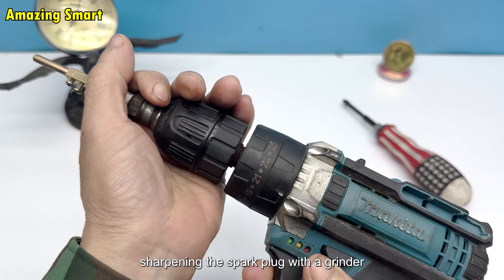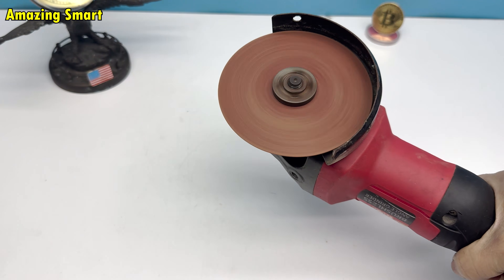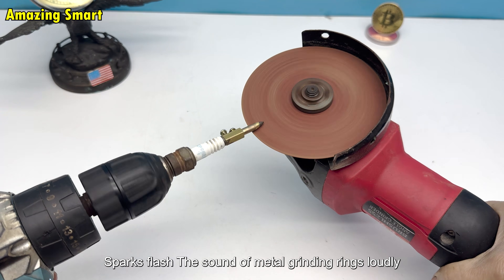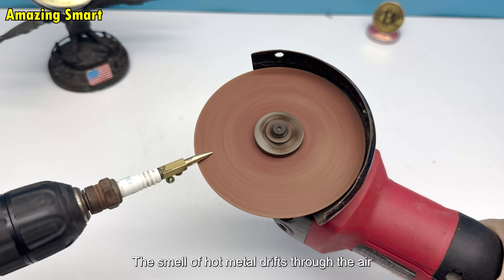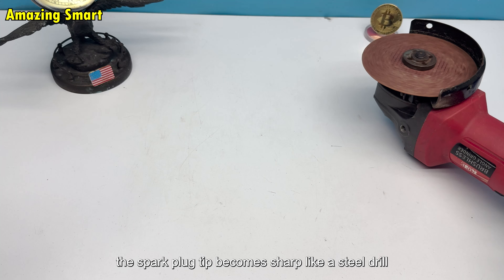Sharpening: for the spark plug to work as a drill bit, I need to sharpen it. I turn on the grinder, run the drill, and press the spark plug against the cutting wheel. Sparks flash, the sound of metal grinding rings loudly, and the smell of hot metal drifts through the air. After a few minutes, the spark plug tip becomes sharp, like a steel drill bit.